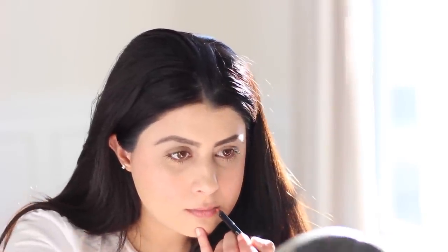Now apply lip primer so the color stays on longer. Fill in your lips with a coral lip liner — this helps with locking down the color. I'm using Makeup Forever Aqua Lips in 18C. For this look, I wanted that tinted lip, so I used my ring finger to blend the lip liner out. I just love this color — it's so springy!